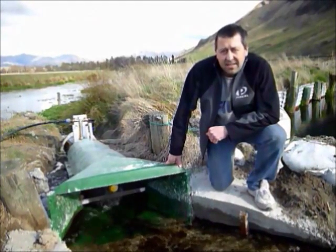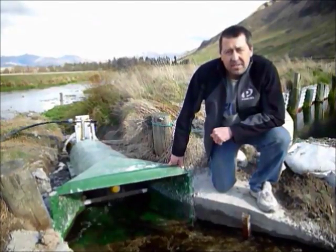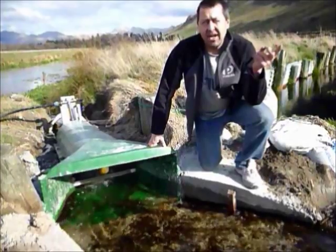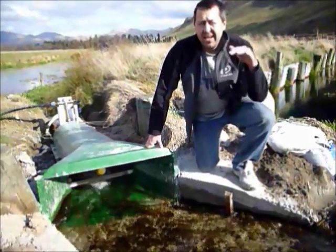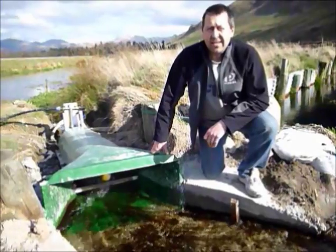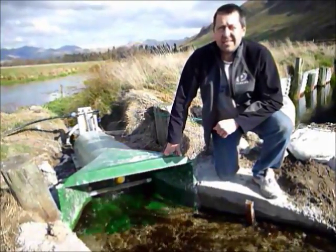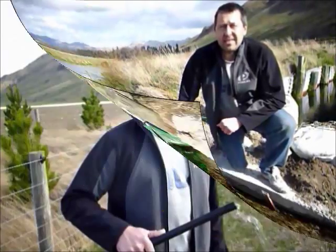Here we are just up in Garston. We just had a look at this water pump — we have been working here for 2 or 3 years now. We are pumping about 700 metres and to a height of about 15 metres vertical lift, pumping about 10 to 12 litres a minute — up here with no power, and it tastes good.